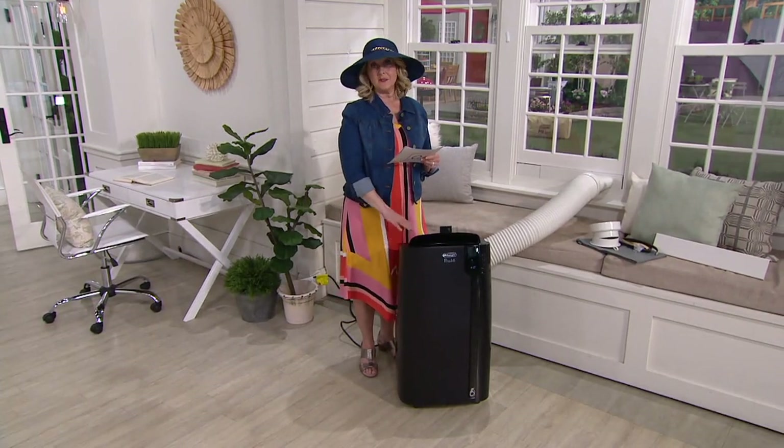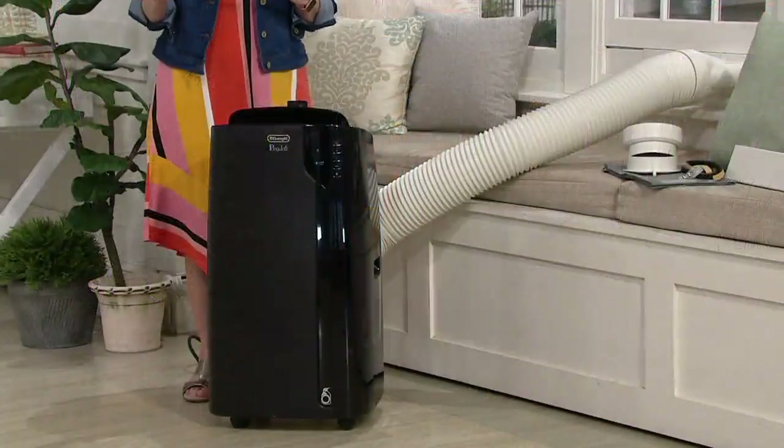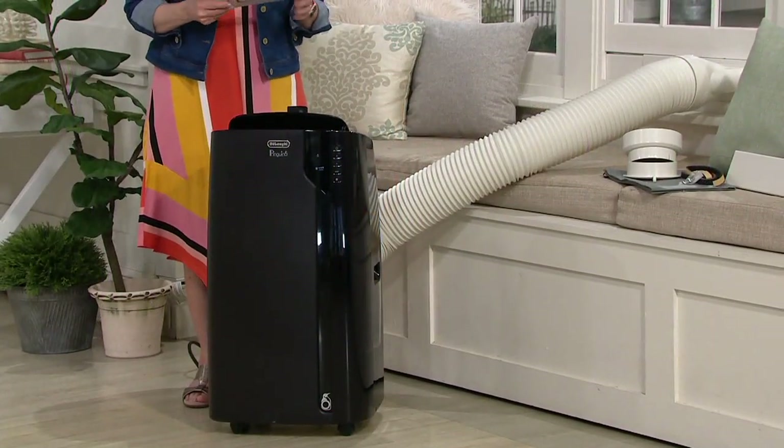This should normally price around $650. Our price is $559, so we're saving you about $90. And it is that four-in-one.